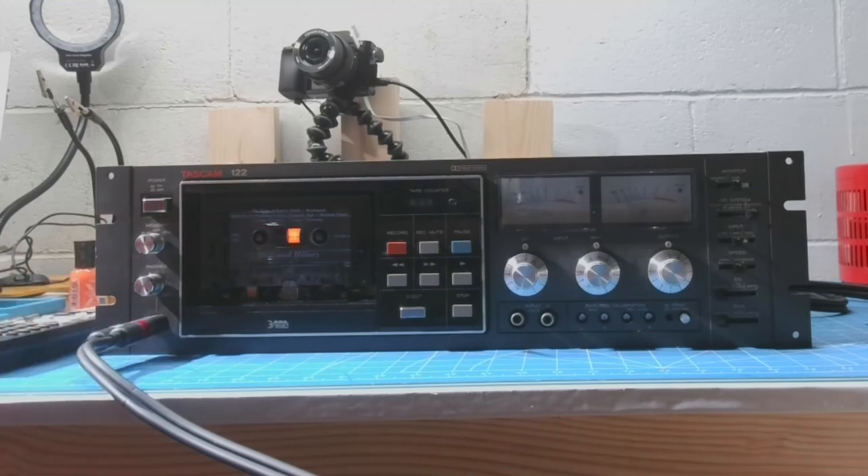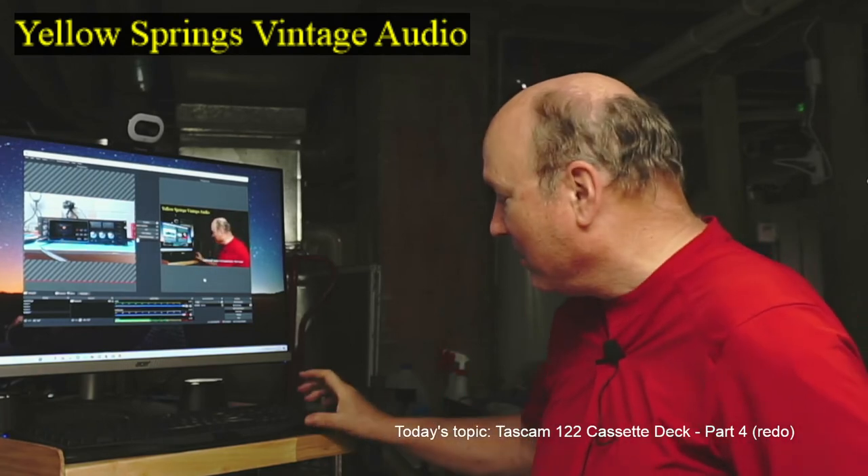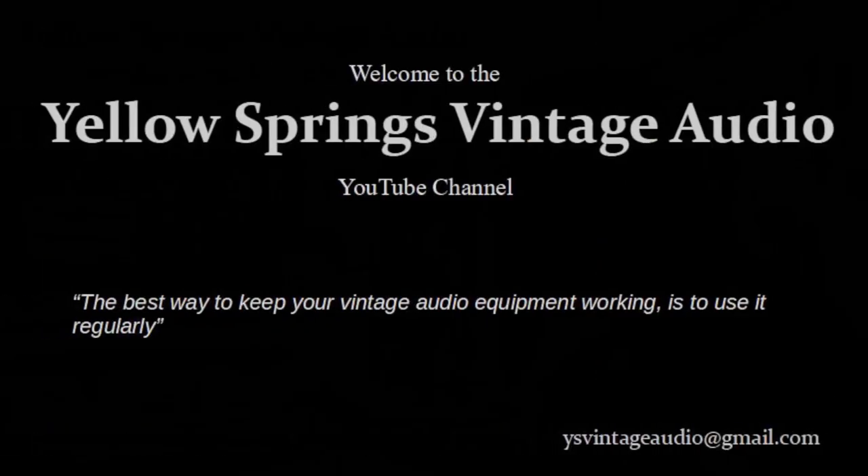Thank you and we will see you in the next video. If this is the type of content you like, hit the like button, subscribe to the channel, hit the bell to be reminded when there's a new video. And remember, the best way to keep your vintage audio equipment working is to use it regularly.